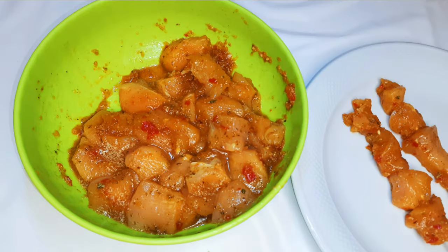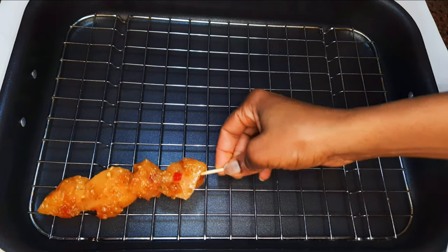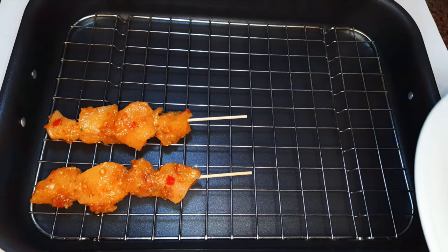After skewering everything, this is what we have here. I'll get my baking pan lined with my baking net, then I'll put the skewered meat onto the net.